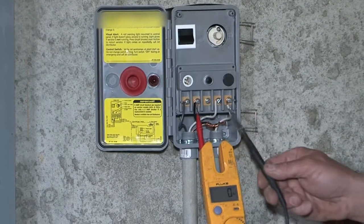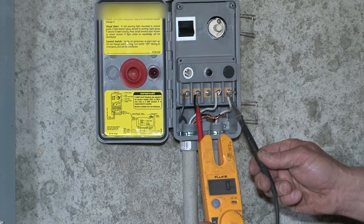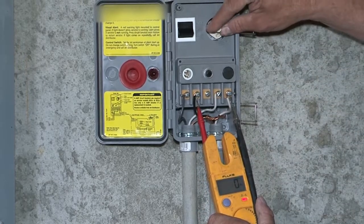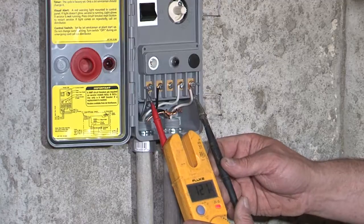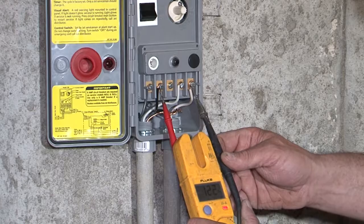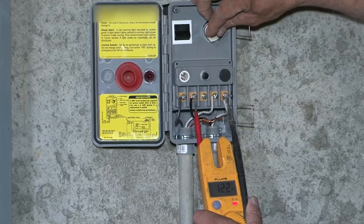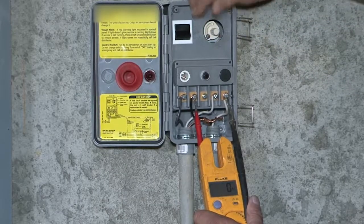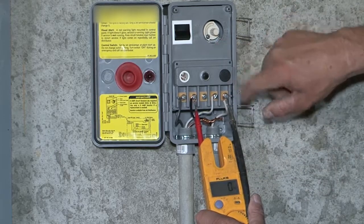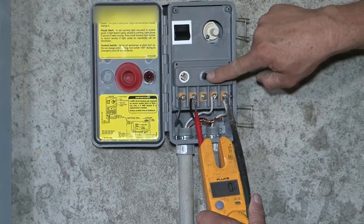Each setup's going to be different — you may or may not have a timer. The timer's currently on the off cycle. I'll turn it — and now it's on the on cycle. We have the same voltage coming into the timer as we have going out, so we know the timer's good. Be careful not to turn it too many times; if you turn it fast, it'll trip the mini breaker.